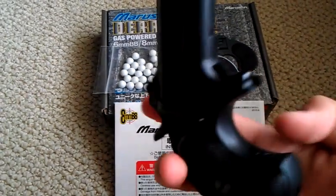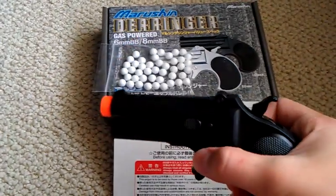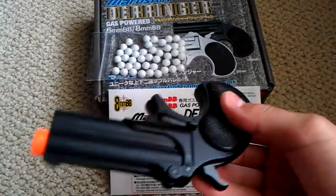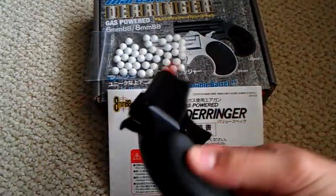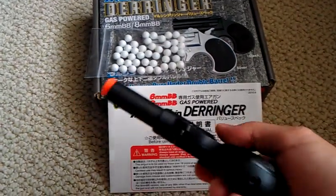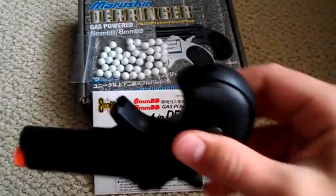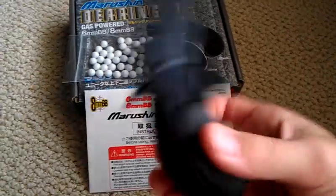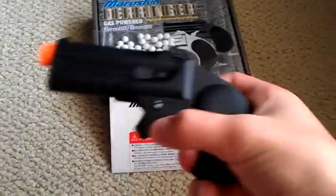There's one screw and there are the other two right there. To charge this gun, you're going to want to charge it with gas first — use green gas; 134A is what it says to use. Hold it in the bottom for four to ten seconds and it will be full. Five seconds being medium, ten being max.